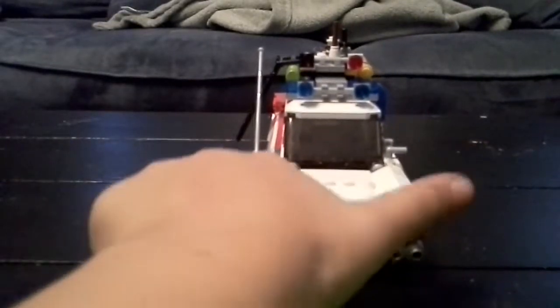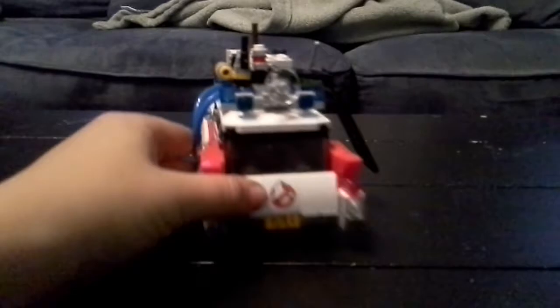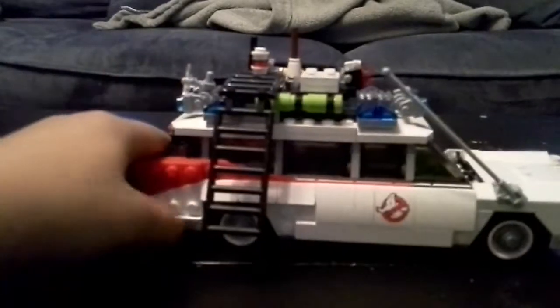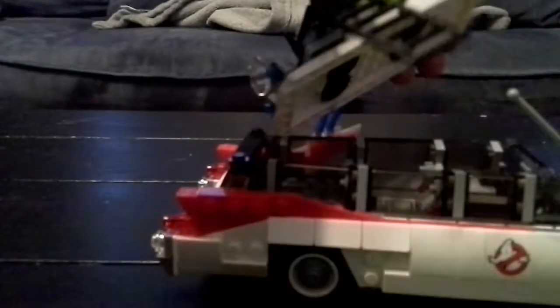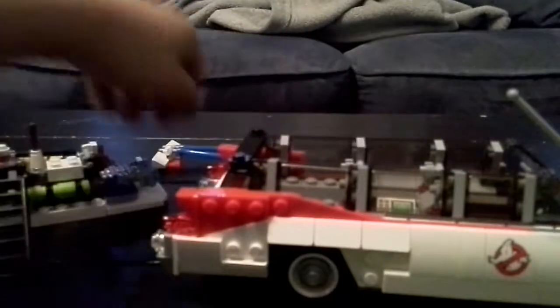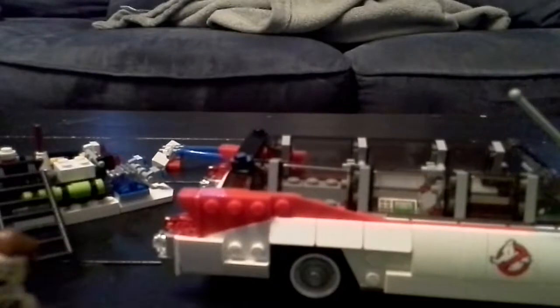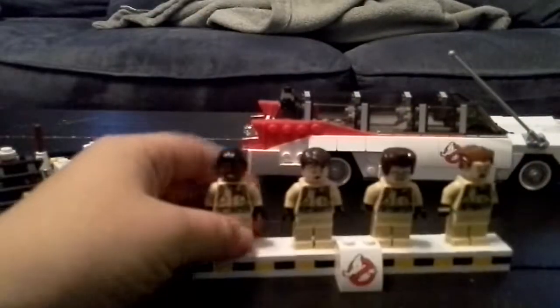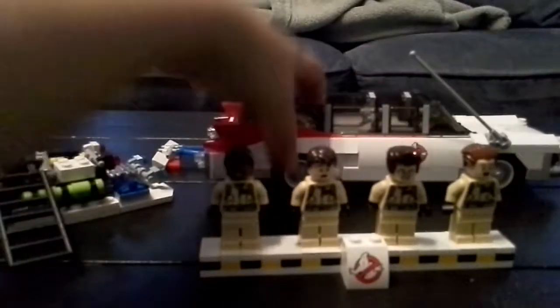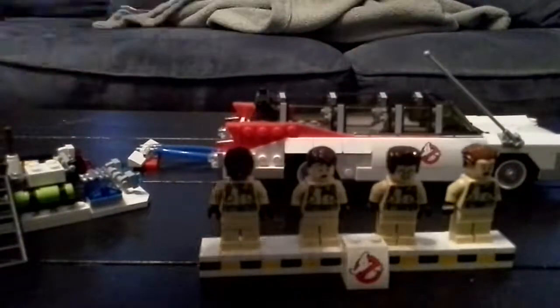The Ecto-1 has very nice detail. The doors don't open — the top just lifts up like this. All the guys don't fit in unless you put one in the back where the proton pack would fit. I like putting Winston in there. Egon's hair is too long, so if you want him to drive, you can't get the top on.